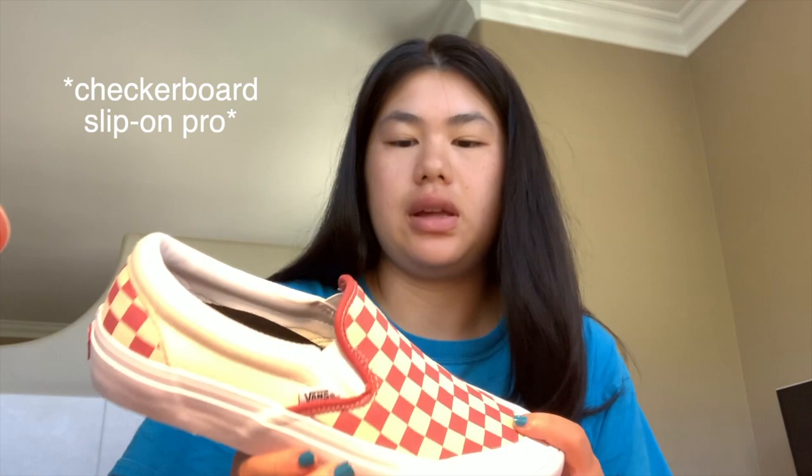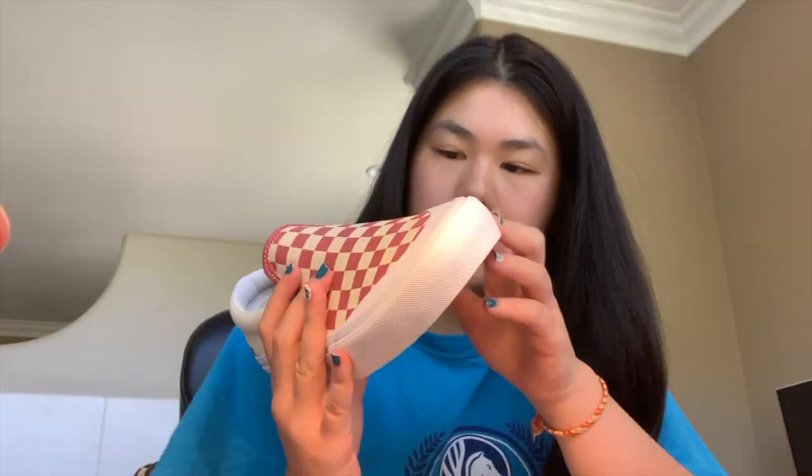Hi, so I'm going to be customizing these shoes — I forgot what they're called, they're like one of the pro shoes. I really wanted a slip-on shoe because tennis season is coming up and I don't want to have to tie my shoes. I really like this protective thing that they have.